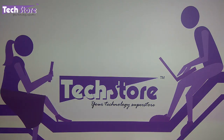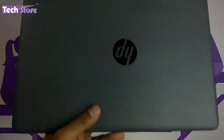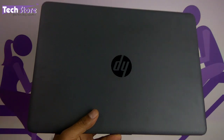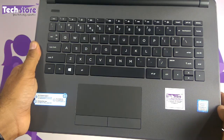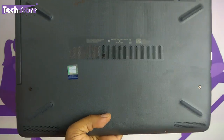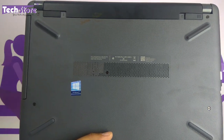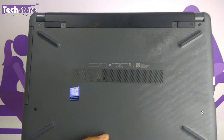Now if your laptop looks like this on the top — it might be black or grey — and once opened it looks like this, and the base looks like this, then you can apply this procedure.